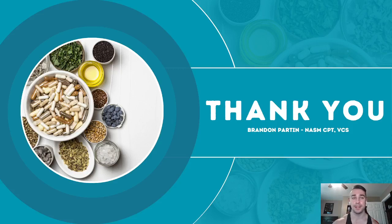I hope you found this helpful and got some value from it. Please share it if you did, and leave comments or feedback — my phone number is 931-434-6880 or email brandonpartin95@gmail.com. Next week I'll be covering muscular hypertrophy, muscle damage and stress, and how that helps with gaining muscle. I'll see you guys in the next live stream — thank you!